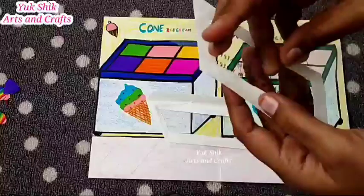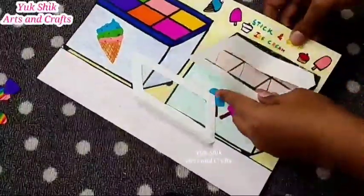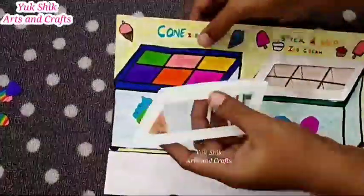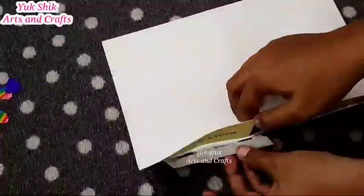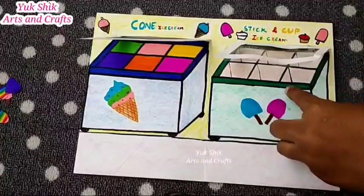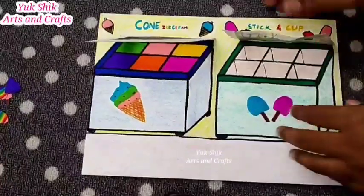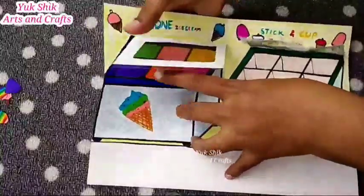We will cut it into two doors. We will cut ice cream in the middle. We will be ready to cut ice cream in the middle. We will cut the piece in the middle and put a little bit in the middle. We will be ready to open the door in the middle. We will cut the other place in the middle. We can arrange the ice cream in full paper.